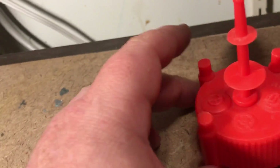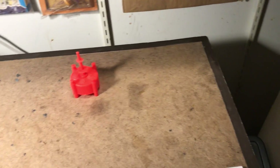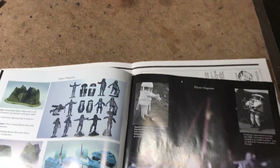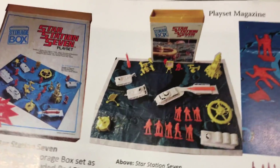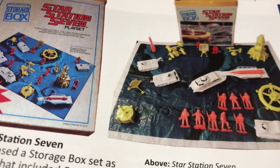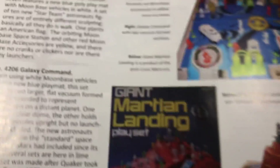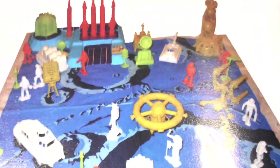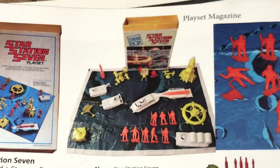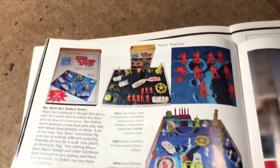Marx apparently thought highly enough of it to keep the form around straight through to Star Station 7, where it's molded in yellow, Giant Martian Landing where they molded it in silver, and the Galaxy Command playset, I believe, in yellow — which would match the Star Station 7 issue.